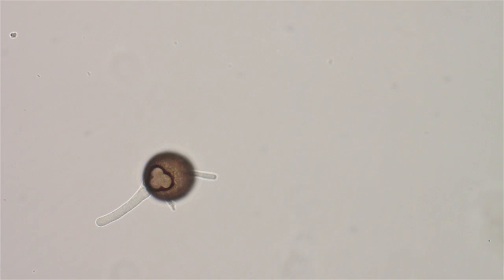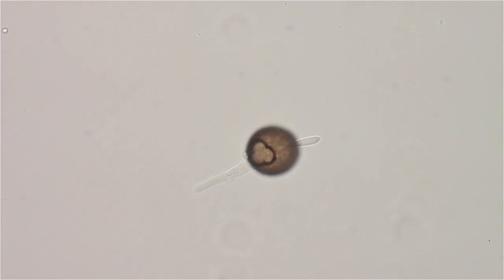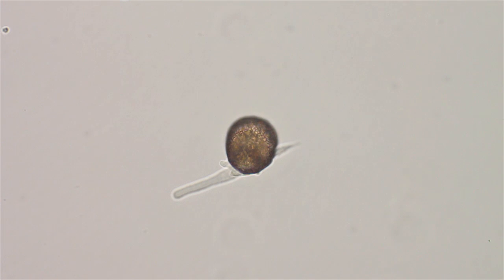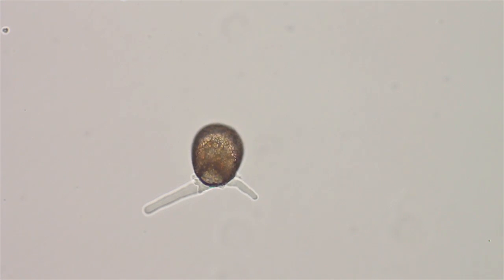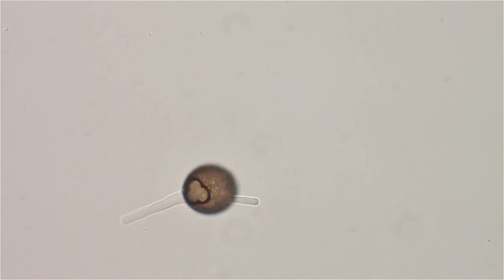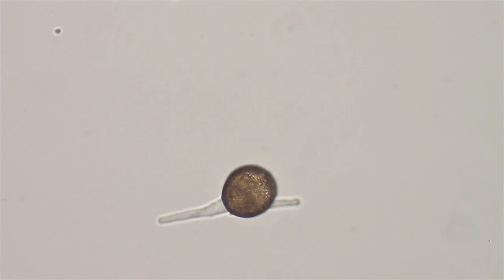I wish he'd turn on his side and give us a better view, but we can't ask him. Now he's just motoring along like a snail. Well, possibly we're just looking right down through it and that is the bottom opening — that's what it looks like.